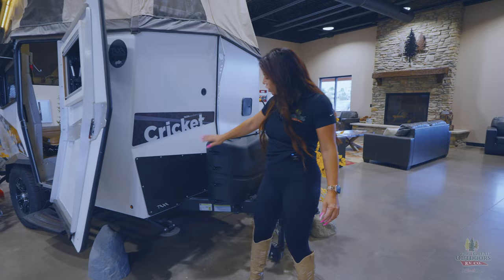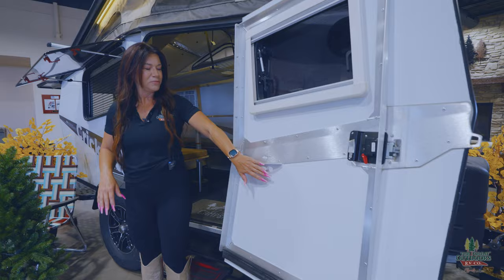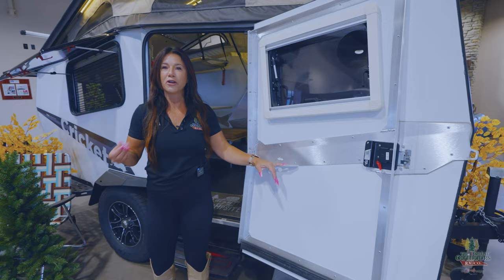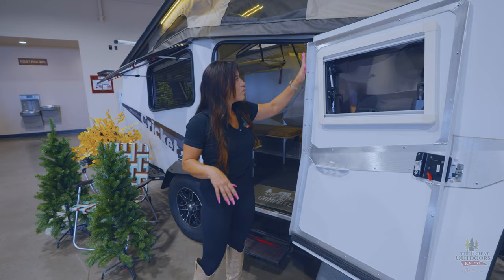It also is going to be an aluminum construction. Coming around this side, I want to show you this cute little handy cutout that Taxa did. One of the things you're going to notice is that they are perfect for all your carabiners and storage. You can hang a little broom on there for easy sweeping — I just love how Taxa really does that.